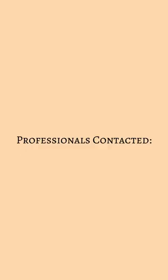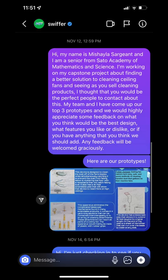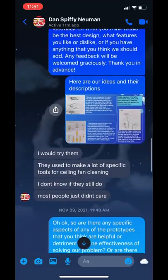We also collaborated with countless professionals to aid and mentor us in the process of creating our prototype. To name a few, we contacted Lowe's Home Improvement, Ace Hardware, Home Depot, Swiffer, and countless others. Specifically, Mr. Dan Newman was our main mentor and he gave us a lot of good advice that helped us perfect our product.